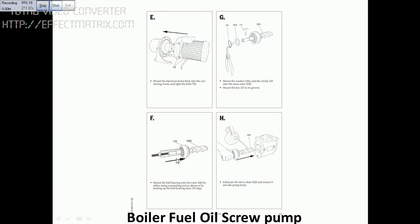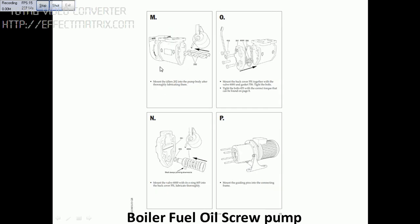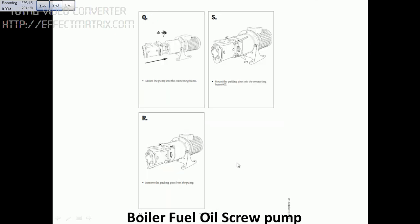Steps E and F — you can see how to put the oil once you assemble it. Then run the pump. You can see it runs without any problem. This is the last slide — once you assemble, run the motor after connection and see if everything works.